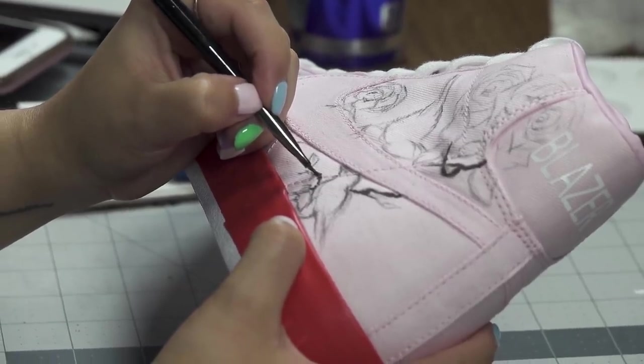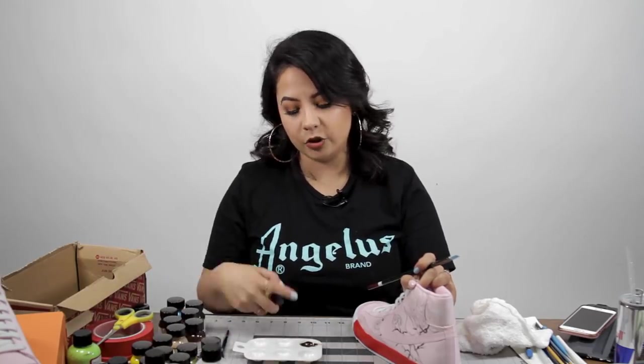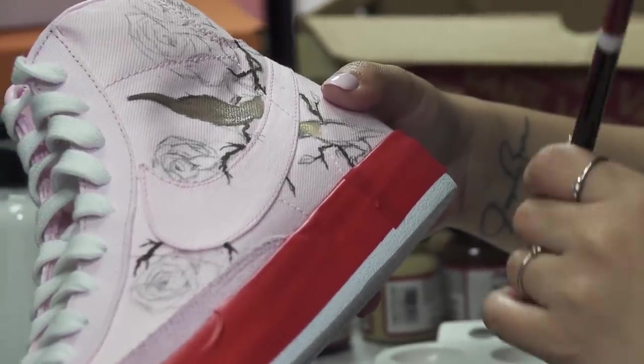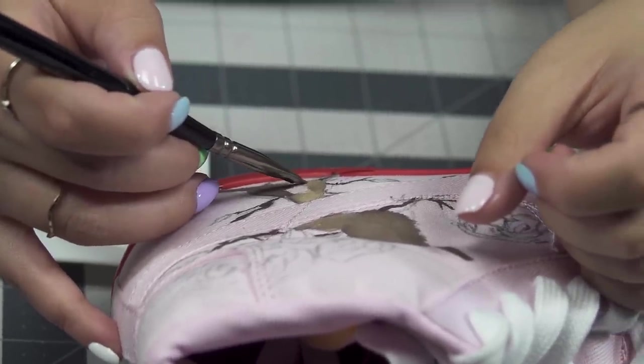After applying rich brown for the branches, I'm going to apply Play in the Sand to rich brown — mix those two up so I can do a lighter brown for the birds. You always want to do light first before you go in with the dark. It's always better to darken something than to lighten something; it's a lot easier and it's less paint.